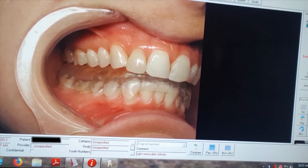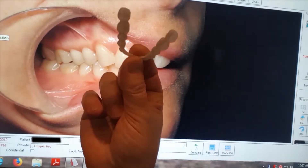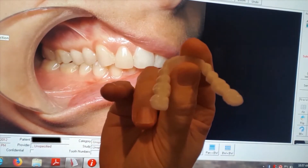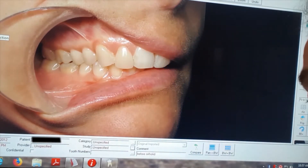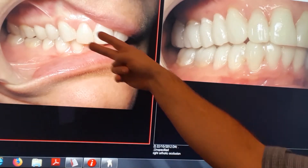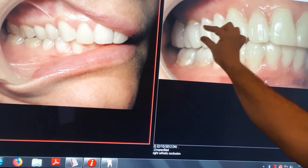So what we do at Cool Dental is we take the original teeth and we make these clear, thin overlays that look like teeth, they chew like teeth, and they feel like teeth. It's kind of like ladies bonding a fake fingernail over top of the fingernails. Here are the two side by side — original teeth and the thin overlay bonded in place — very aesthetic.